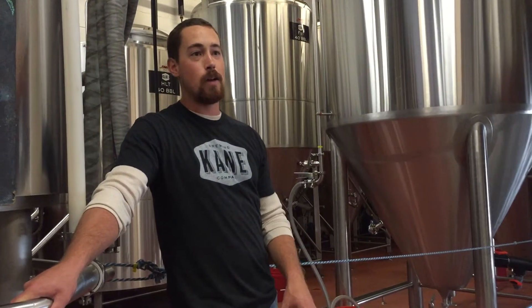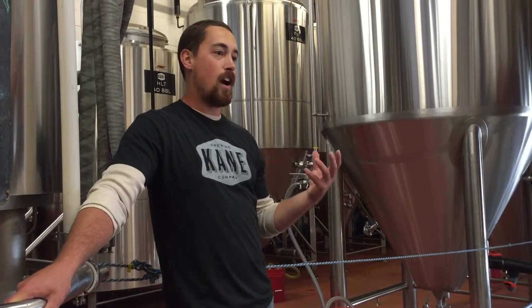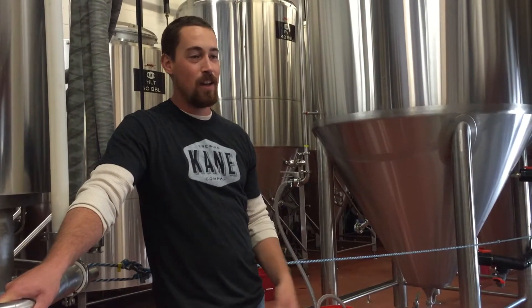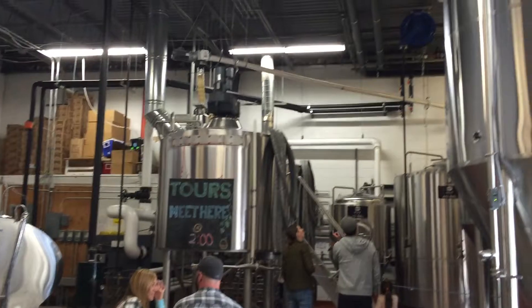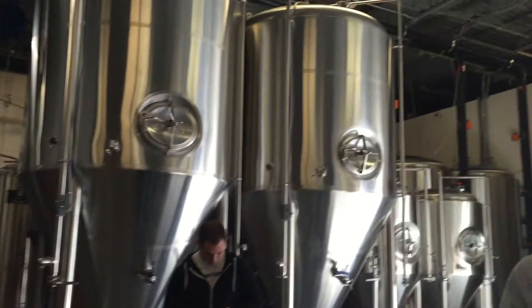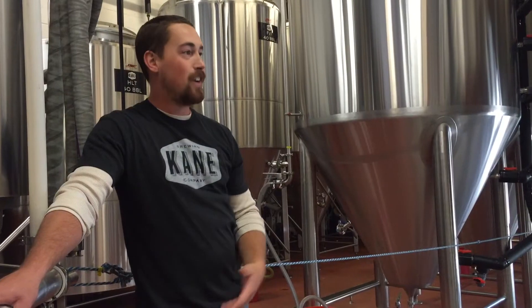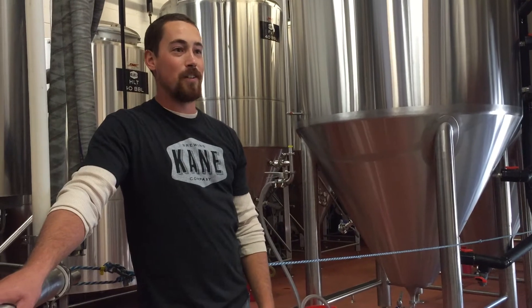We brew Head High probably about three times a week. However, we have to have time to brew other beers as well — we can't just brew Head High all the time. But we are expanding, we are working on that. We took over the warehouse next door and we're thinking about putting a brewing system over there as well. We're still not sure what's going to happen, but we're getting bigger and better every day.